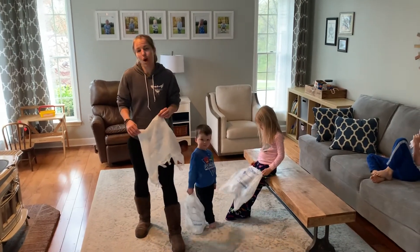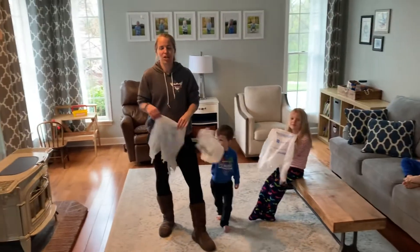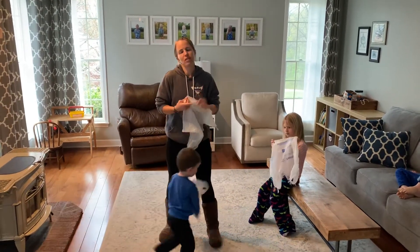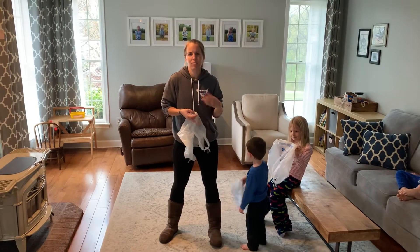Since we don't have scarves at home to practice our hand-eye coordination, we're going to use these plastic grocery bags. I hope you have one of these laying around. If you don't, you can use a tissue or a bandana or something else like that.